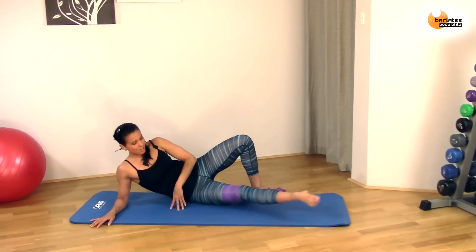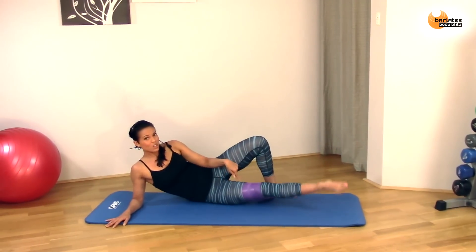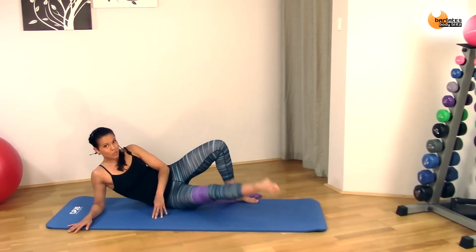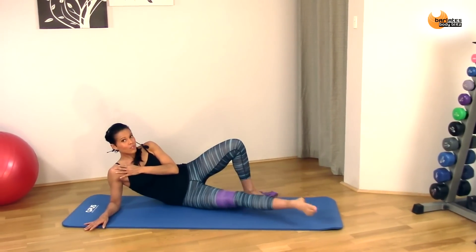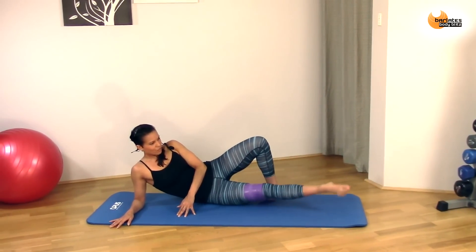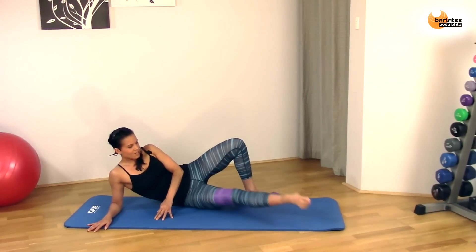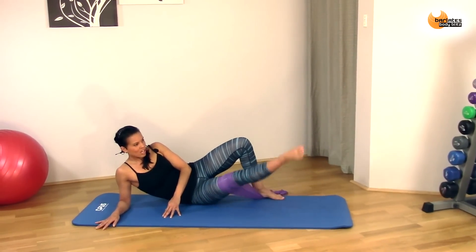Now circle it. You're circling, keeping that leg out so the tension's always there. Try to come up high, keeping your knee pointed to the front — don't turn your knee up to the ceiling. Don't slouch in this shoulder either; try and stay up. If this is uncomfortable, come all the way down and lie your head on your arm. Really focus here — big circles. Eight, seven, six, five, four, three, two, one.